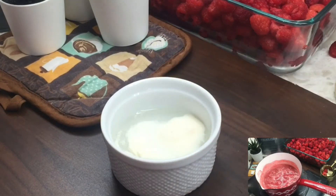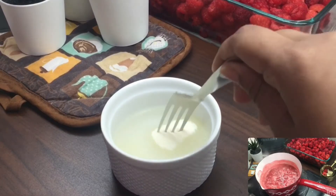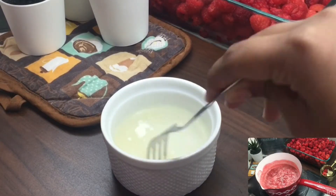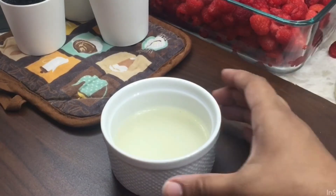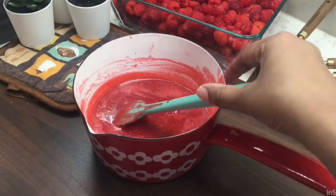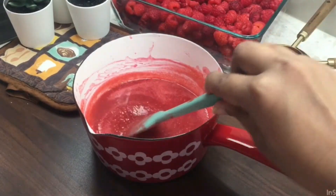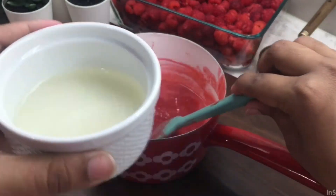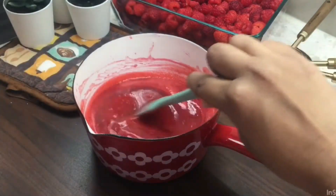When we add the gelatin, we will add it to remove lumps so it will be smooth, and then we will add it into the liquid. When we boil the sugar, we will add it to the gelatin at the right temperature. When we mix all the gelatin, we will prepare the first raspberry jelly layer.